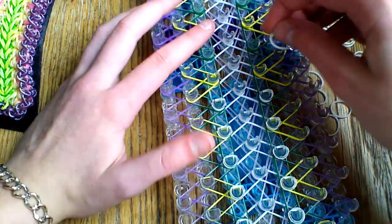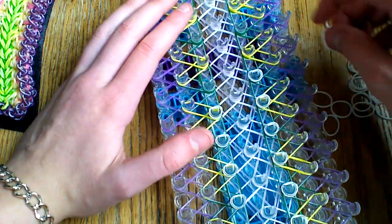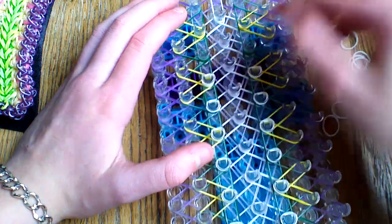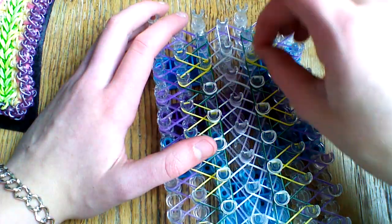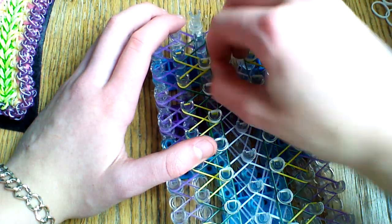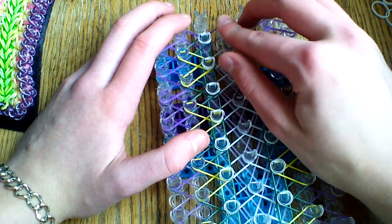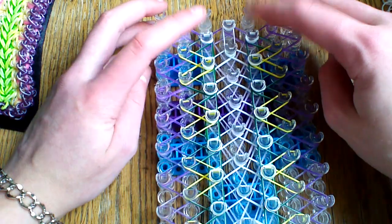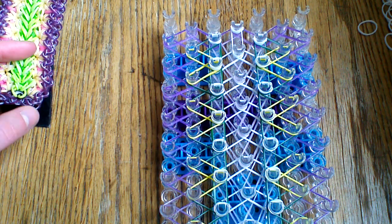Go ahead and do this all the way down until you reach the end of your loom — make sure you get all of those pegs. Here you're going to place one cap band, here one cap band, and on this last peg one cap band as well. On all the pins on this side place a cap band, and then place one last one in the center for your general cap band, which you will attach to your c-clip.